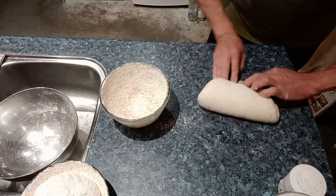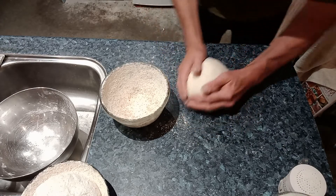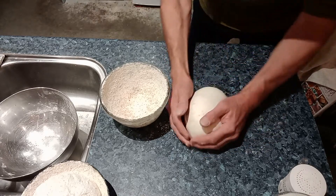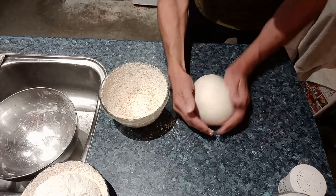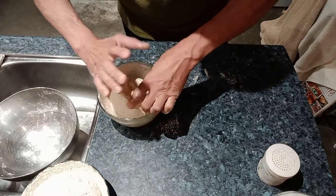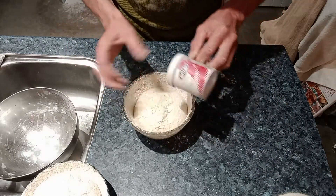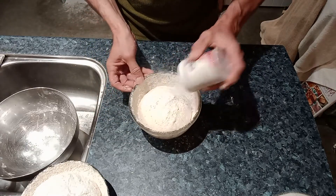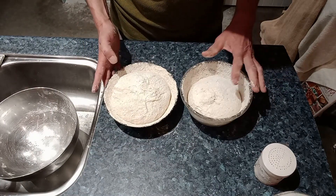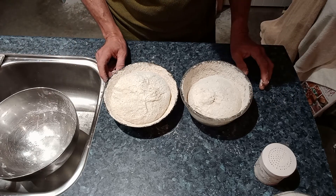Just folding it exactly the same, just tension on it. A little bit of a dust, and flip it over upside down into your bowl. Same thing — give it a light dust of flour and they're ready to go into the refrigerator. No need to cover them, just leave them as they are — they'll be fine. The surface hardens up a little bit but that's fine, and they're ready for baking.